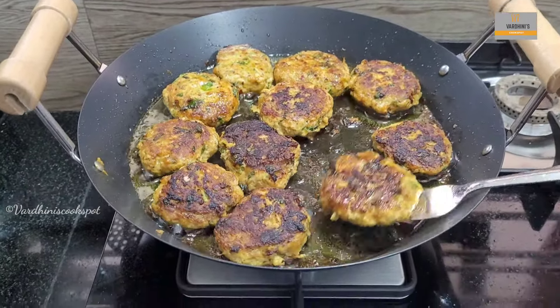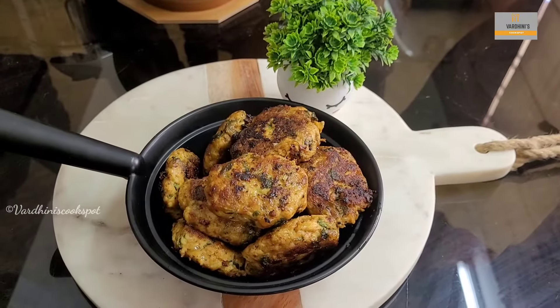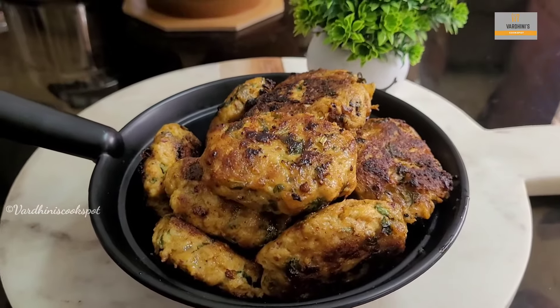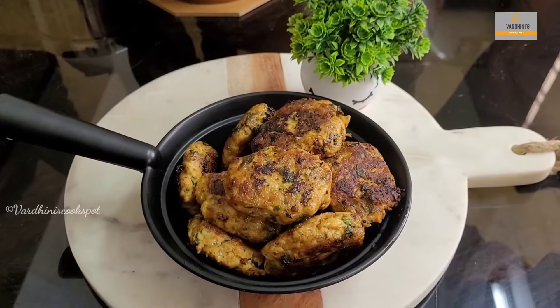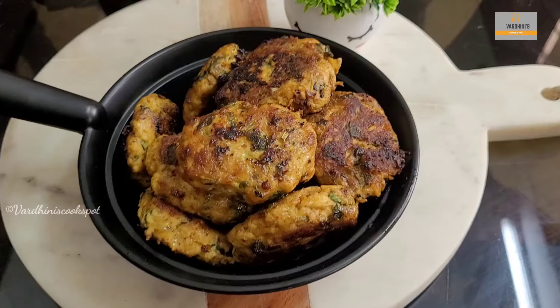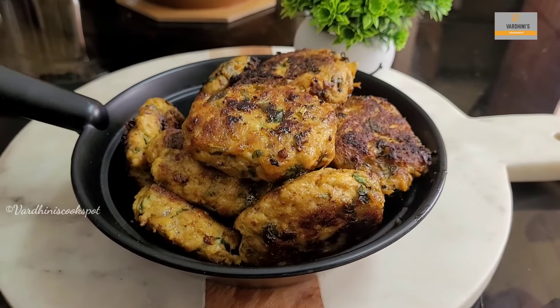Delicious aromatic chicken kebab is ready to be served now. Do try this chicken kebab and share your feedback. Subscribe to my channel for more interesting recipes like this. If you try this recipe, share the picture through my Instagram or Facebook account. I will see you in the next video. Until then, bye bye and take care.